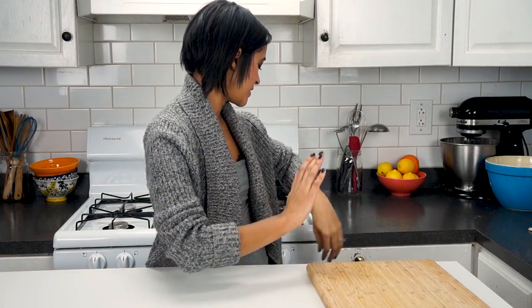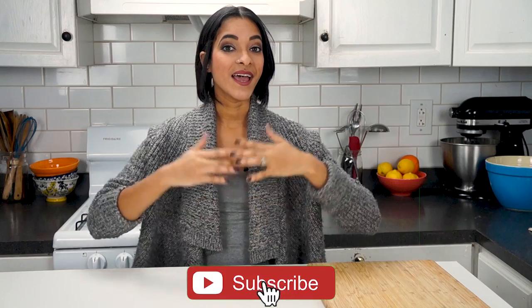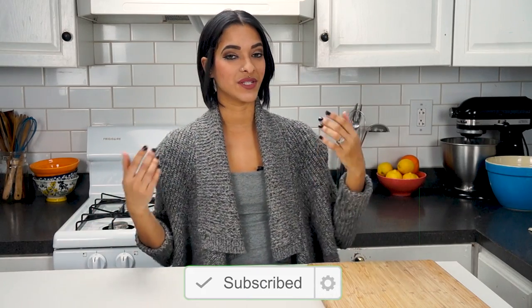Hey, what's going on you guys? I'm VeggieRolls. Welcome back to our channel. If this is your first time stopping by, please feel free to hit the subscribe button and a little notification bell so that you will be notified every time a new video goes up, which is every Monday, Wednesday, and sweet Saturday when we make some sort of dessert or vegan sweet treat.